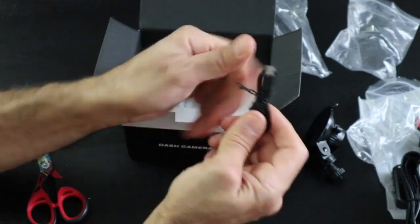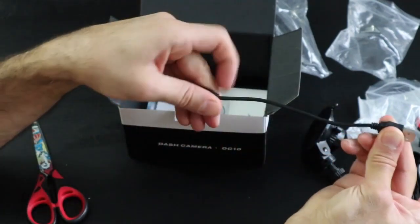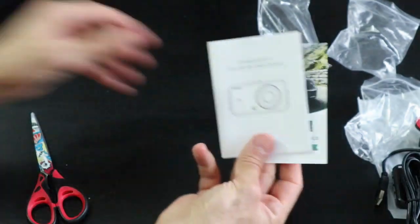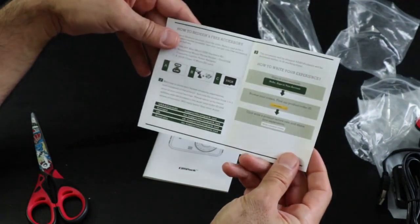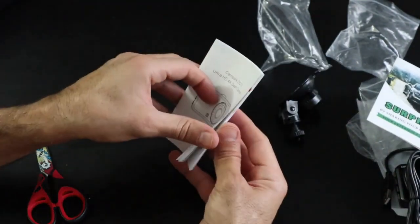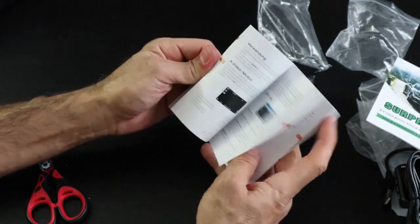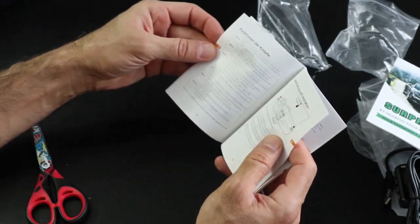There's also a small mini USB cable, and it's really very short — not really useful. There's a surprise card in case you want to do a review on Amazon, and a well-made user manual in English and in French too, which is a good thing because we're in Canada.